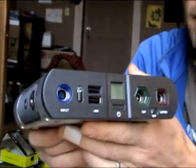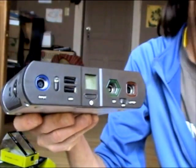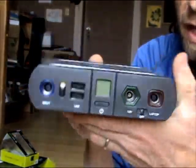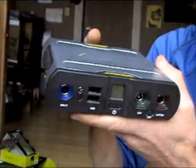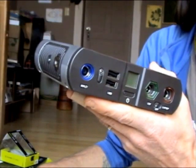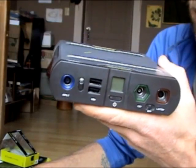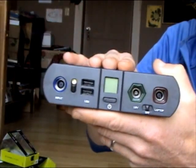The battery capacity on this is 8800 milliamp hours, which is going to give you quite a few charges. They say 14 charges for a smartphone, though it obviously depends on the type of smartphone you have — I'd say anywhere from 10 to 15. For a tablet, it'll get you two to four charges. I've personally gotten three full charges before needing to recharge it.